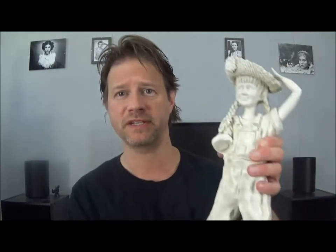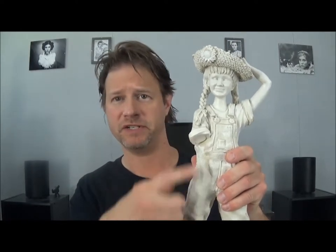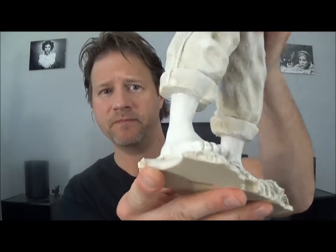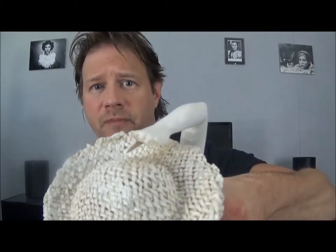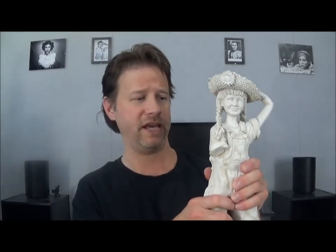All right, welcome again to Smaski Arts. What I'm going to be doing today is a statue repair project. Sorry, it's not a pop culture item, but you know, you do what you gotta do. A nice lady gave me this statue to repair. Basically, she's missing an arm, she's missing a piece of the base, and then lastly there's some fingertips she's missing. So with that being all said, let's get crackin'.